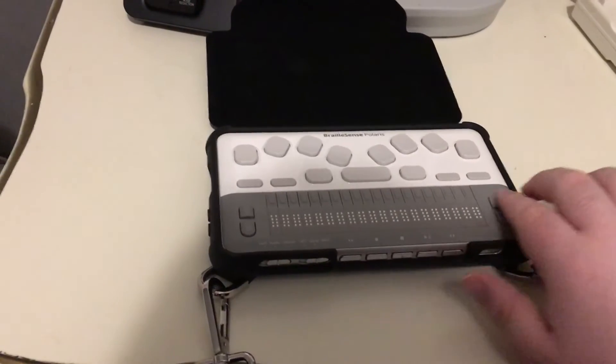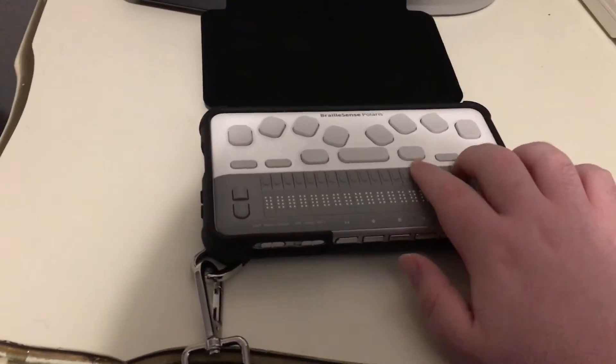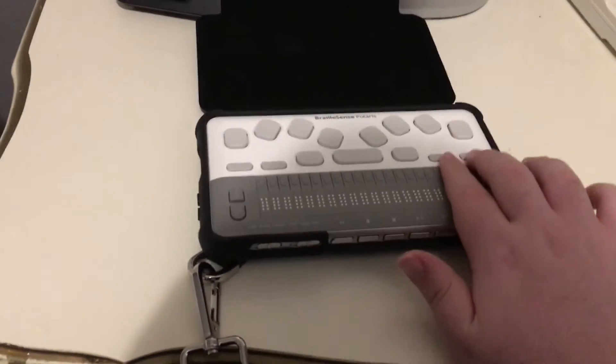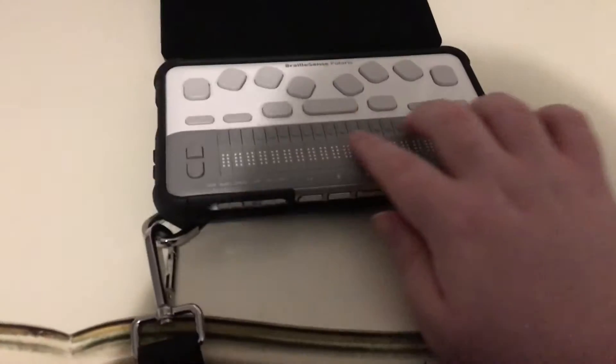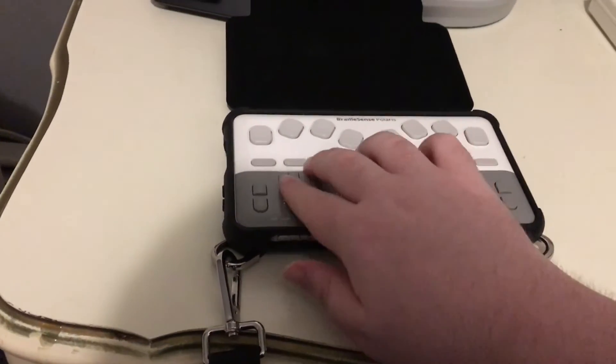Then there's the Braille display. This Polaris Mini has a 20-cell Braille display, which is really nice. The Minis in the past from Hims have had 18, and my BrailleNote Touch has 18 as well. So this is actually a two-cell upgrade, and that's quite nice.